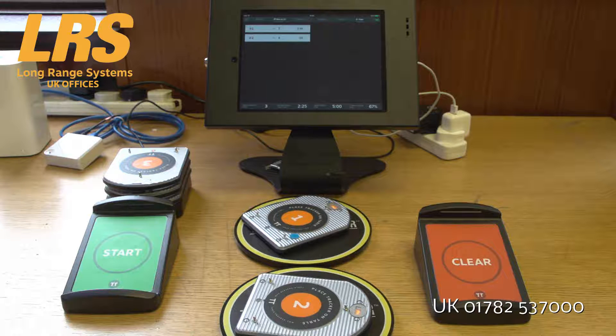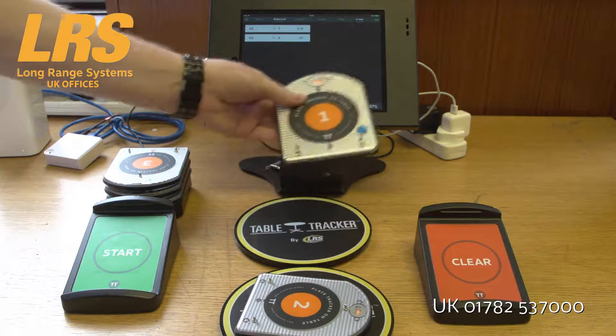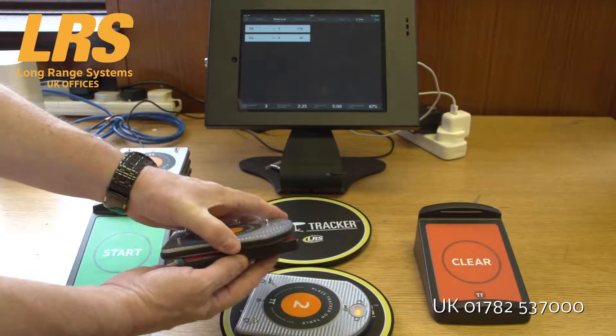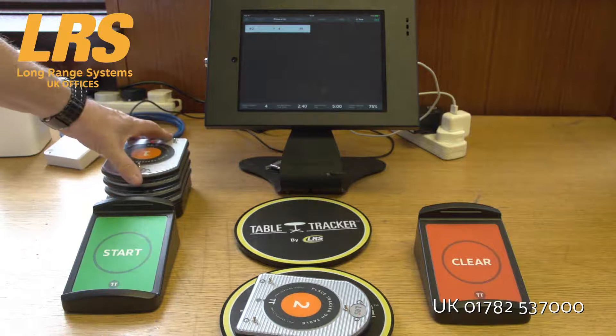As you can see, both customers are there. Let's imagine the waitress has now come out to serve the food — this one was first. She collects the TableTracker and serves the food. Now she can clear on the clearing unit or she can clear with the portable clearing unit. When she does that, you'll see it's removed from the screen and the TableTracker is placed where it should be.